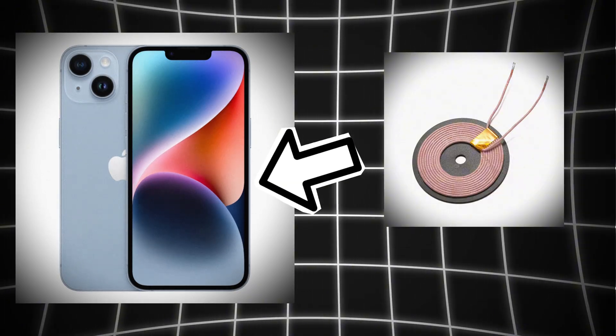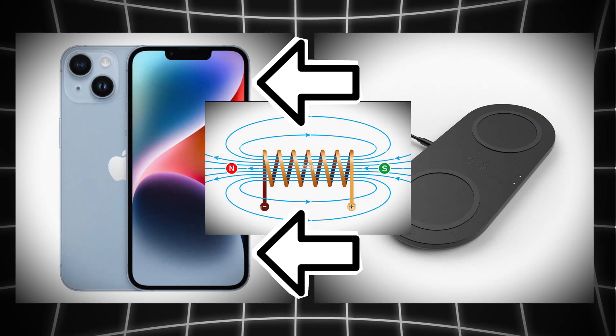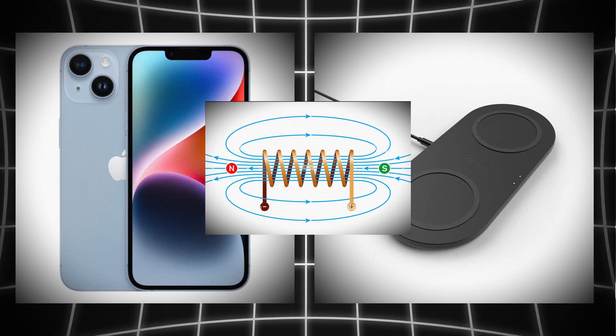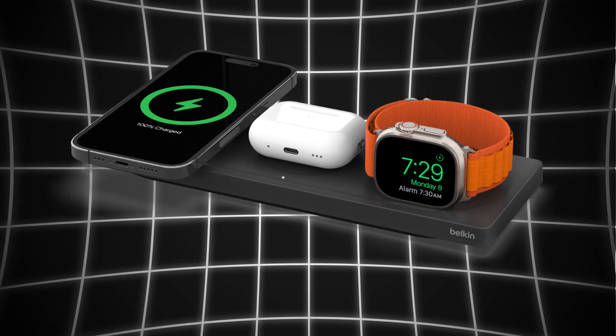Because your phone also has a coil inside it, when it gets close, the magnetic field passes through the phone's coil and pushes electrons through it. And that movement of electrons becomes electric current, which powers your battery and then charges your phone.